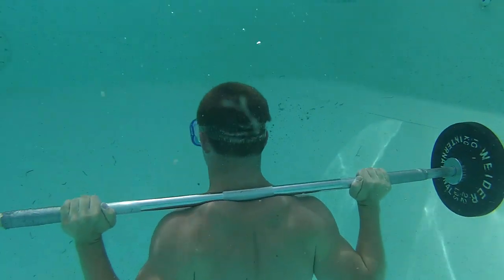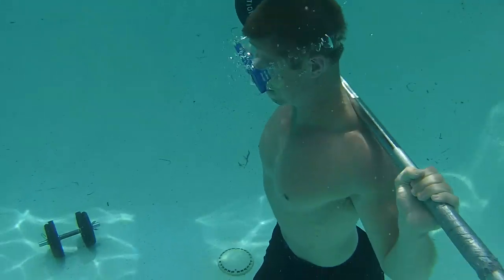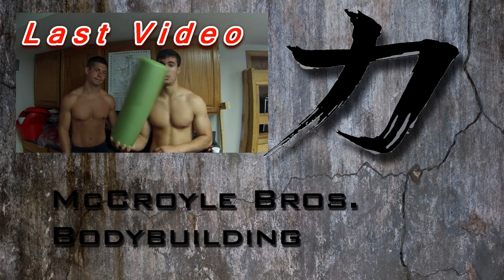Alright guys, so if you want to take your dumbbells to your local swimming hole and give this one a shot. Next we go on to the foam roller to loosen up your joints and muscles.